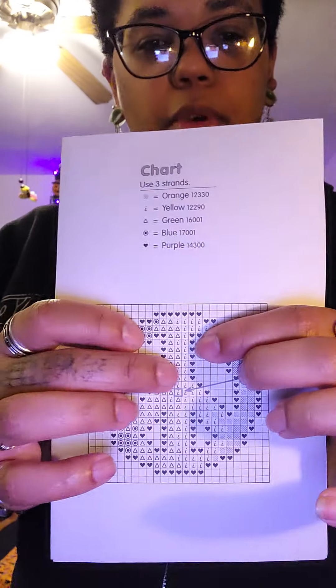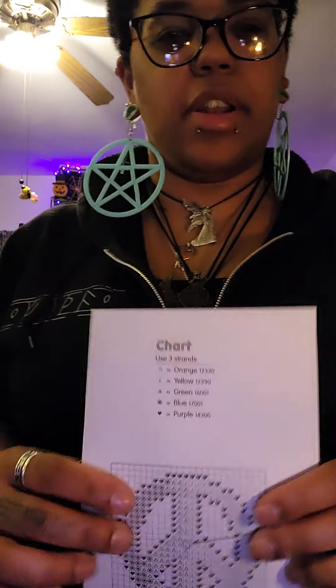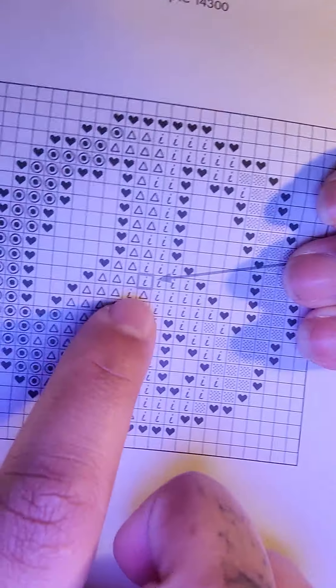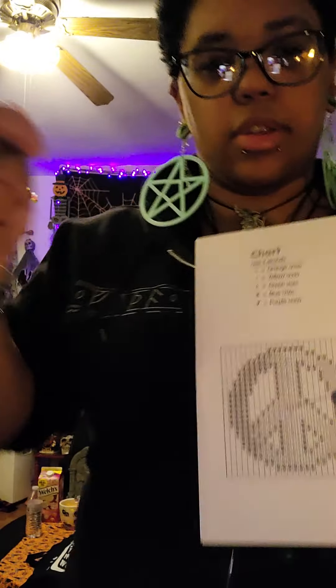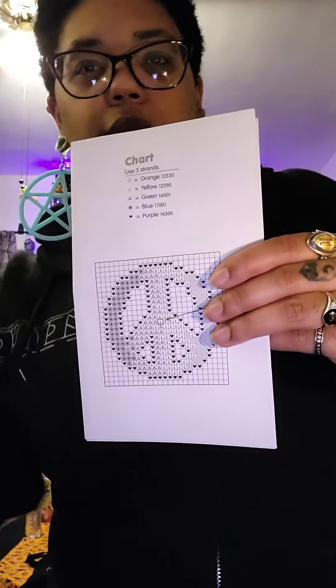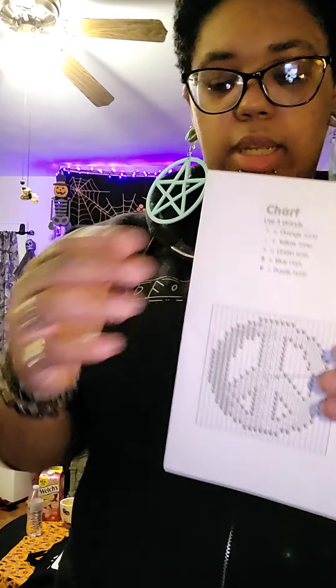I'm going to pause the video and finish up a couple more rows of this yellow color to show you. I like to go down instead of up because going down you can just stitch this way; going up you have to come from the top down for the first stitch, which is a little more complicated. I'll do a couple more rows and then show you how to close off the stitch and the finished product.